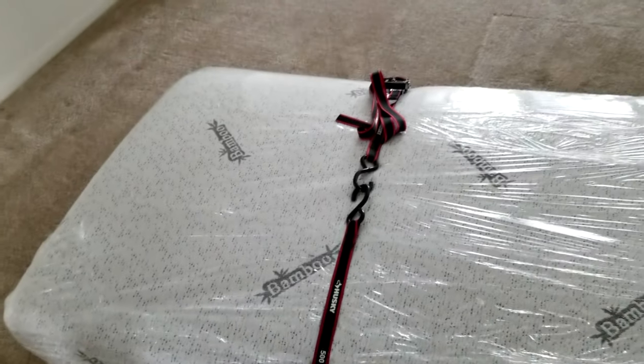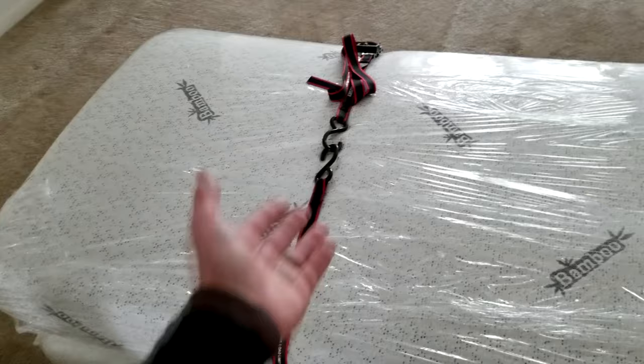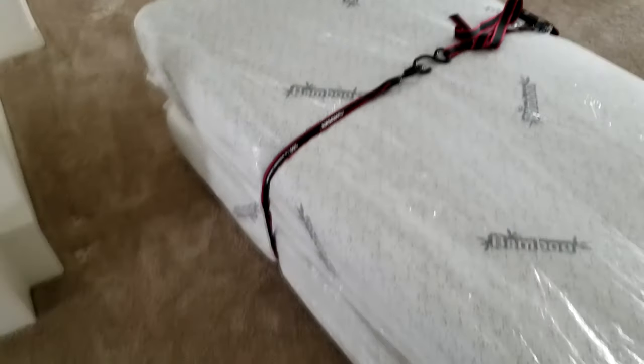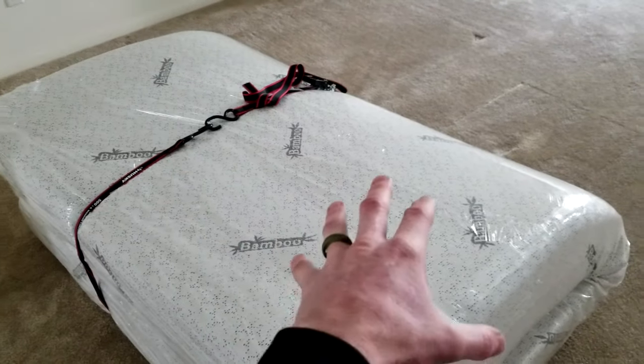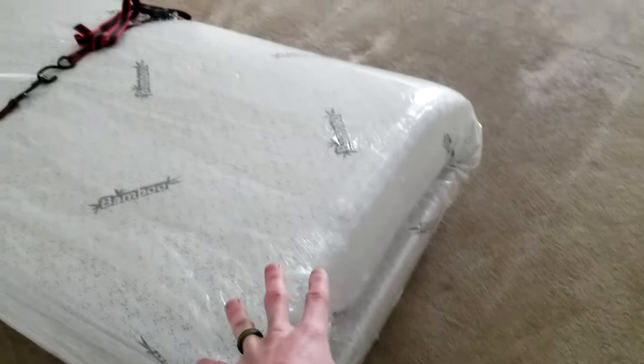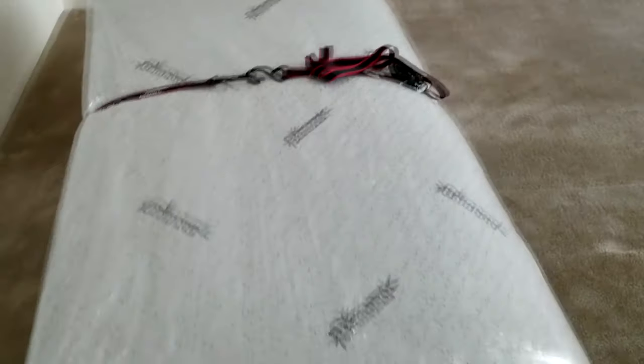These ratchet straps are by Husky, available at Home Depot for under ten dollars. I'll try to link them in the description box below if you don't have a Home Depot near you. They're very simple. I did this all myself. I do have furniture wrap around the mattress to protect it, but the straps aren't going to scratch it or anything like that.